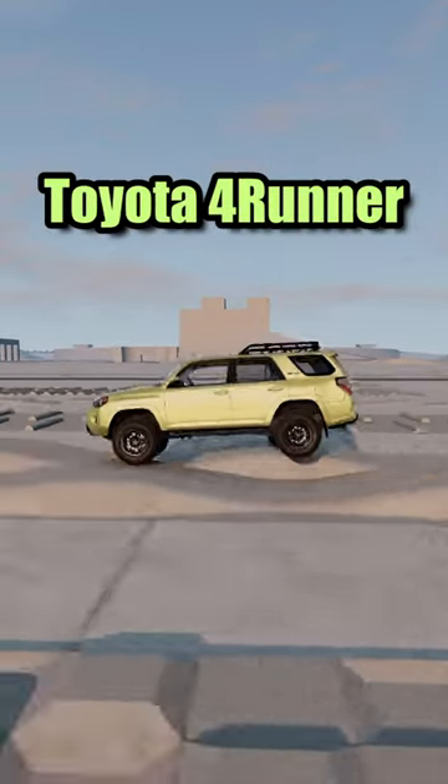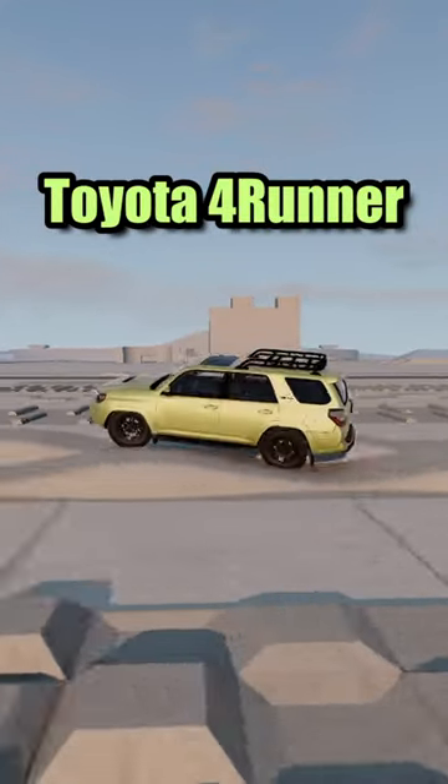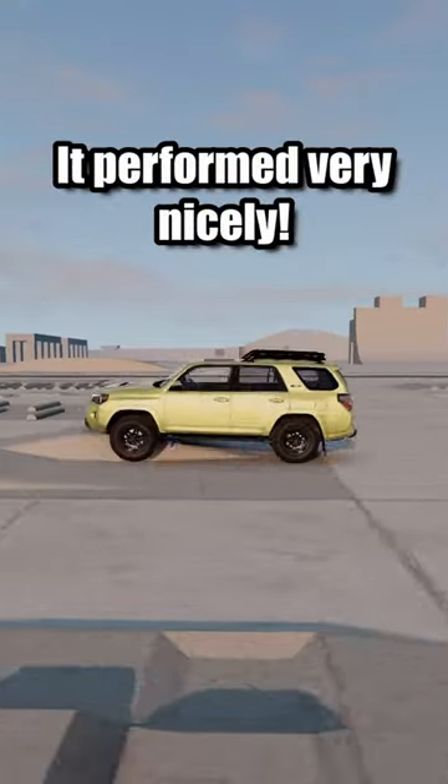Toyota 4Runner. It performed very nicely.